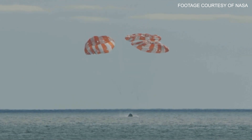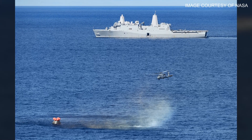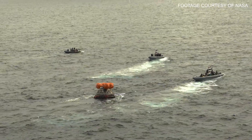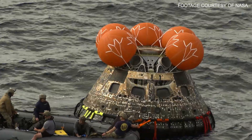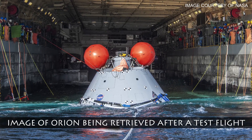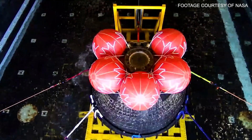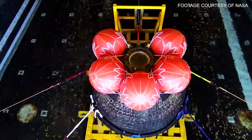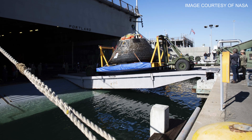Orion splashed down off the coast of Baja, California, where the USS Portland was standing by to recover it. The Navy took out smaller boats to get up close to Orion, where they did some initial inspections and attached tow lines. Orion was then pulled up onto the USS Portland into an area called a well deck. Once Orion was secure, the gates were closed and water was drained from the well deck. The spacecraft was then taken to the Navy base in San Diego.